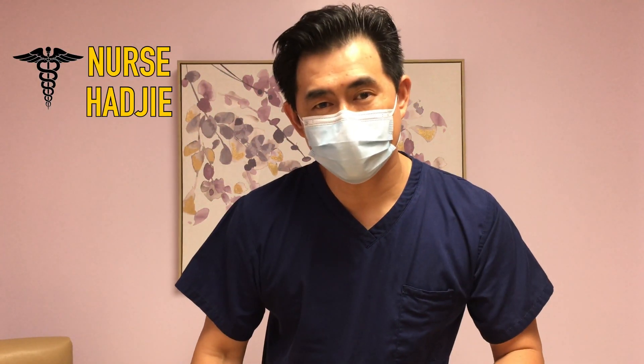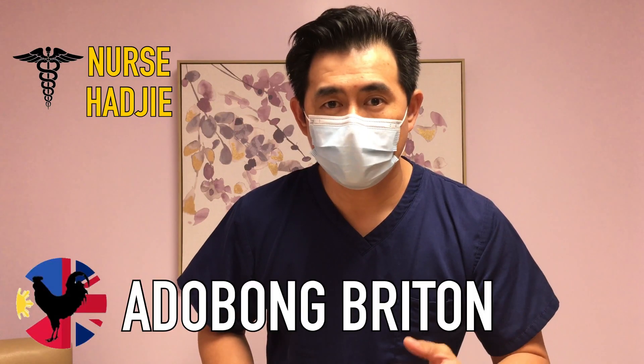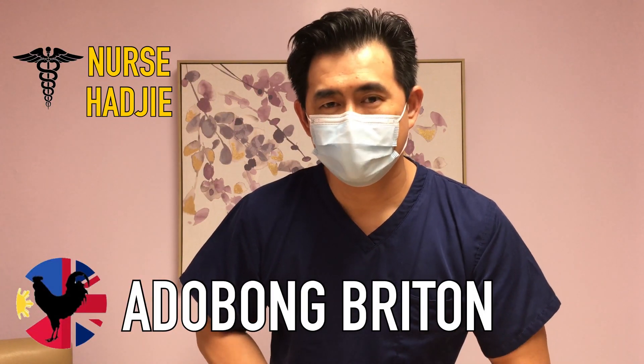Ever wonder how a patient is taken off dialysis? Hi there, I'm Nurse Haji and welcome to my channel, Adobong Britton. Today, I'm gonna show you how a patient is taken off dialysis using two different accesses and two different machines. If you're new to my channel and like this content, please don't forget to subscribe and hit that notification bell so you'll always get notified on my next video. So without further ado, let's get on to the action.